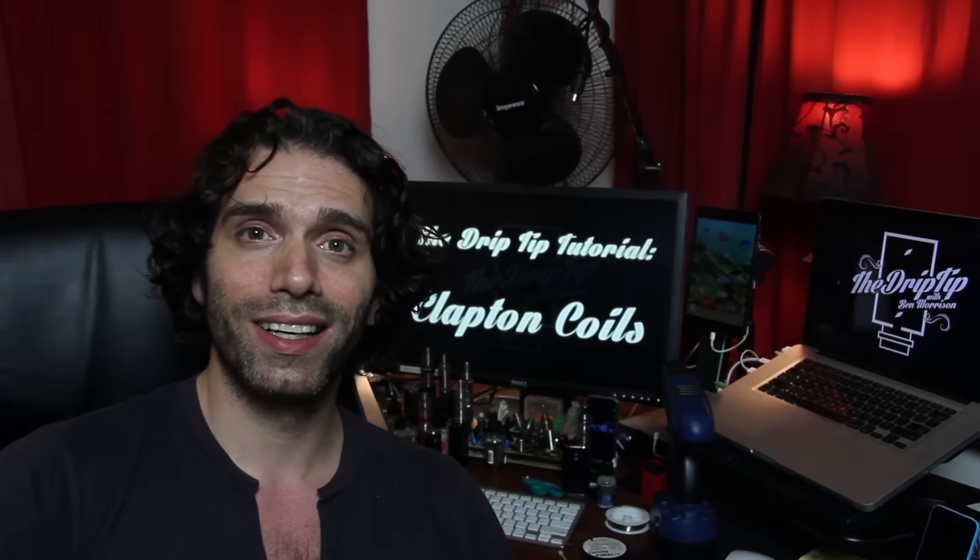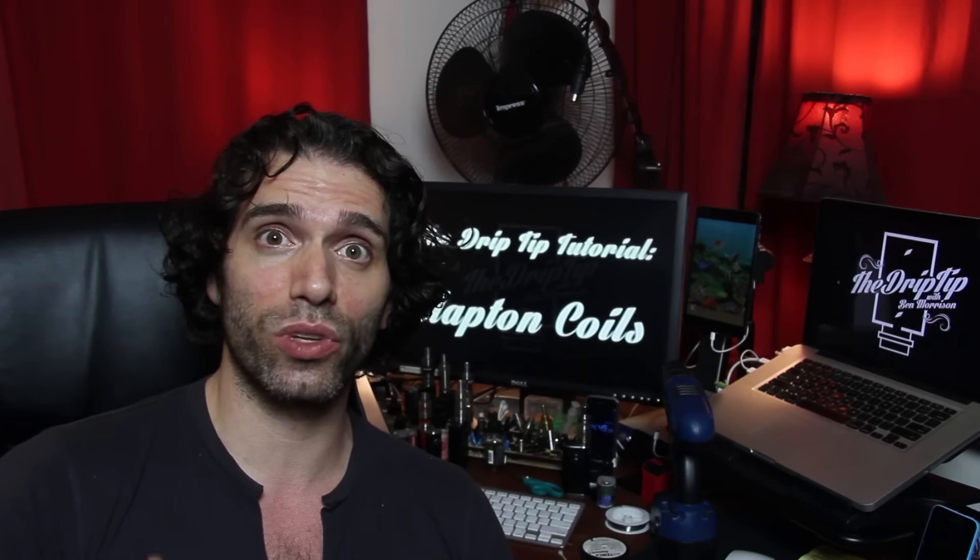I'm a big fan of Clapton coils. They work really well in rebuildables. For instance, this is the Sub Boss with the rebuildable in it, and I have a four-wrap spaced Clapton coil coming out to about 0.7 ohms, which is just wonderful. The flavor is amazing with the Clapton — the flavor is really great, the vapor production is really nice, it's really thick, and you get like a really full-bodied vape off of it.